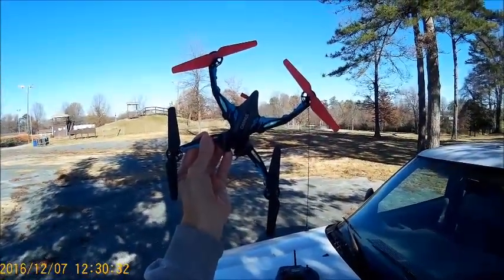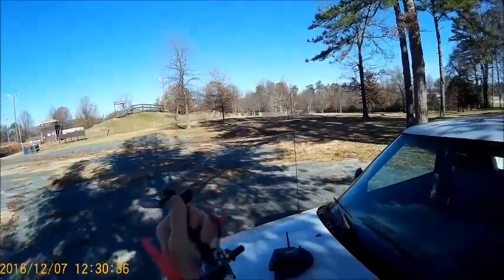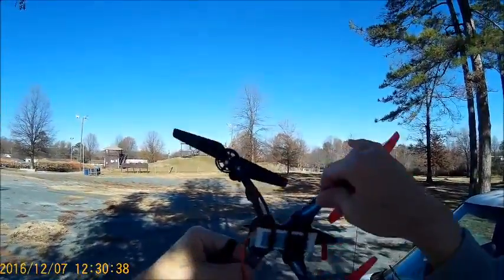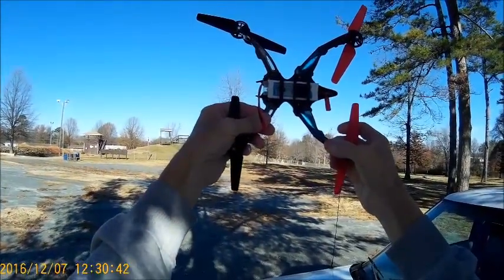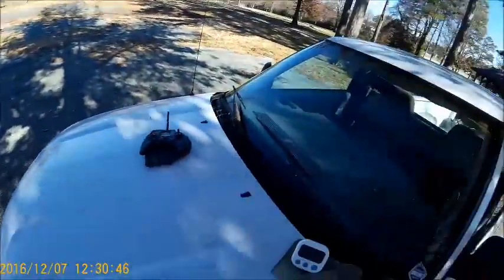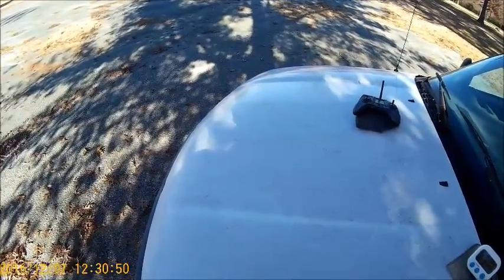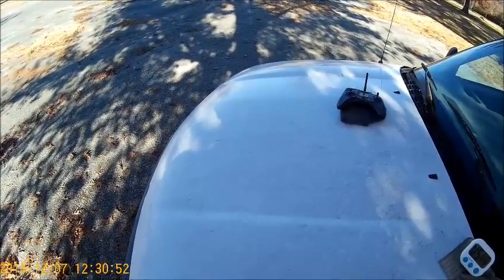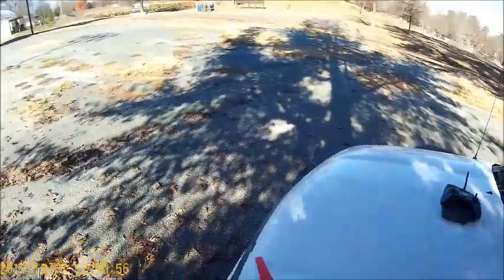My blue Ominous Andromeda — got the red props on there. I got the Eagle Energy 1050 battery in here. Hope you can see it okay, I got it held up pretty high for you. Now we're going to put this bird in the air. I got the timer set for five minutes. Get this battery hooked up here.